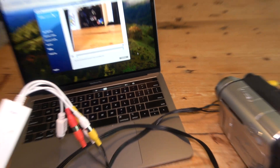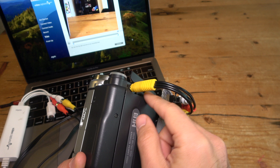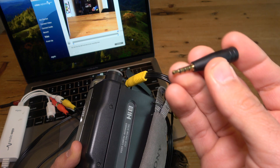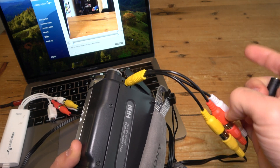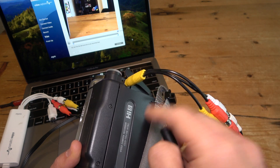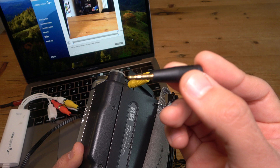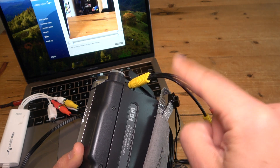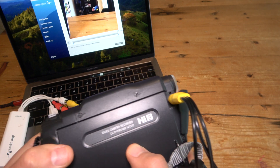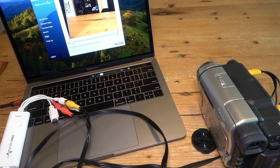That is the solution — some people were asking how to digitize using a camcorder with only a single 3.5 millimeter AV jack using the Elgato video capture. The additional adapter that came with the Ancable dongle may also work with older televisions that have proprietary connections, and might be useful with different camcorders as well. For this configuration with the Sony Handycam TRV-138, this worked great. Let me know in the comments if that works for you or if you have any questions. Thanks for watching!